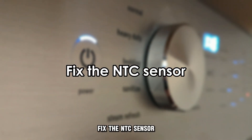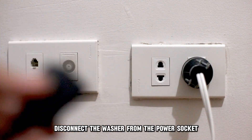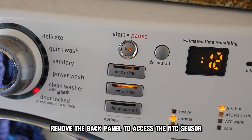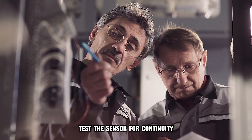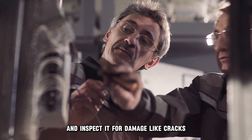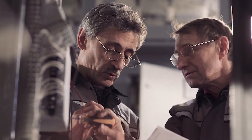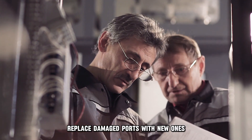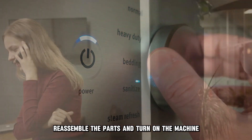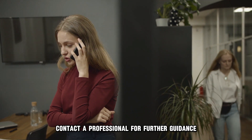Fix the NTC sensor. Disconnect the washer from the power socket and remove the back panel to access the NTC sensor. Test the sensor for continuity and inspect it for damage, like cracks, worn-out wires, and corroded elements. Replace damaged parts with new ones. Reassemble the parts and turn on the machine. If the machine is still not working, contact a professional for further guidance.